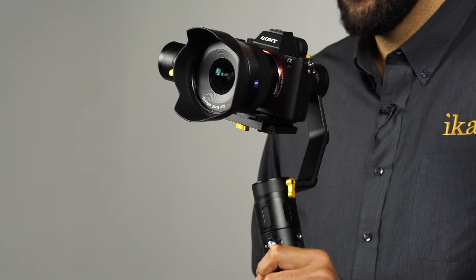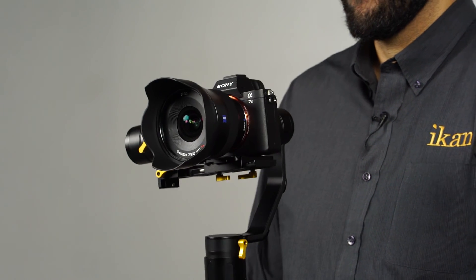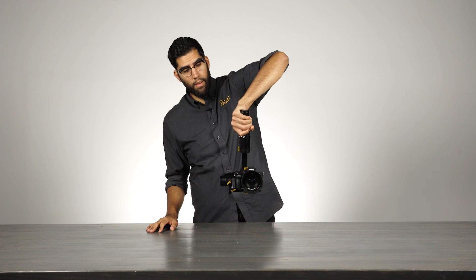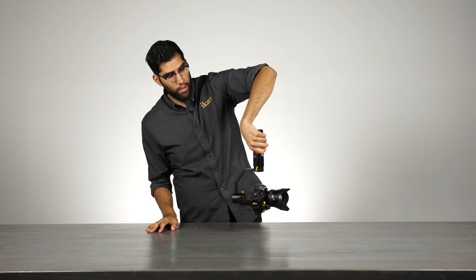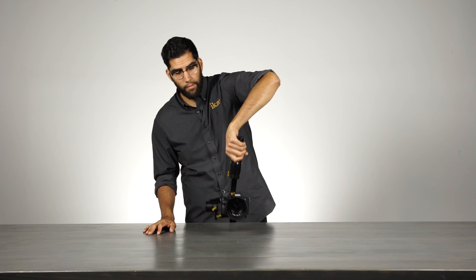This gives you a unique follow feature that isn't very common with other gimbals. Each one of these operating modes has the ability to operate while inverted. To do that, all you have to do is simply flip the handle above it. When you're ready to go back to normal, simply flip the handle back underneath.